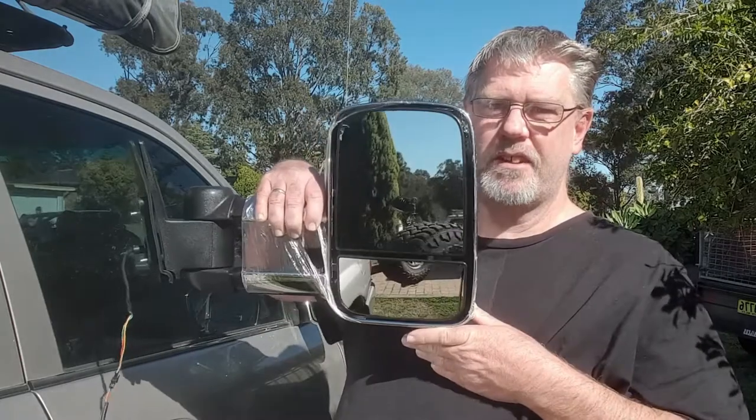I got a little bit fed up with it and researched what mirrors are available that you can just put on and leave on. I know you can get good ones that cost over $500 for a pair. You can also get ones from China that cost $300 a pair. So let's have a go at putting them on and see what they come out like.